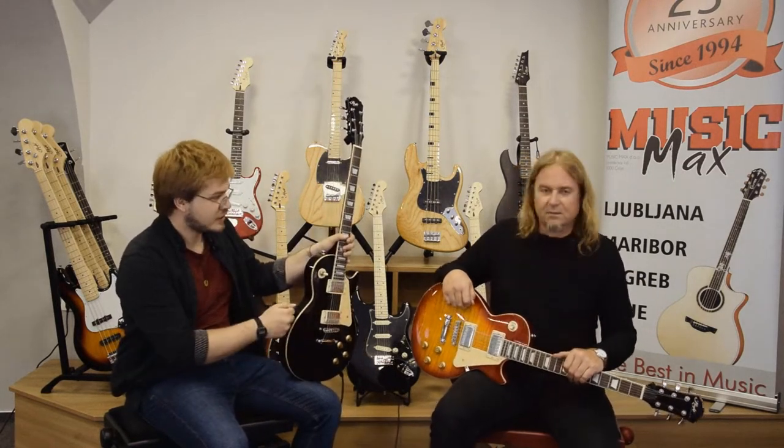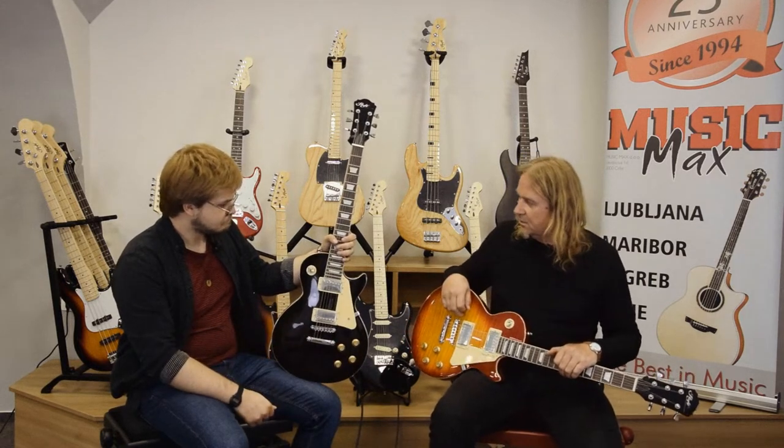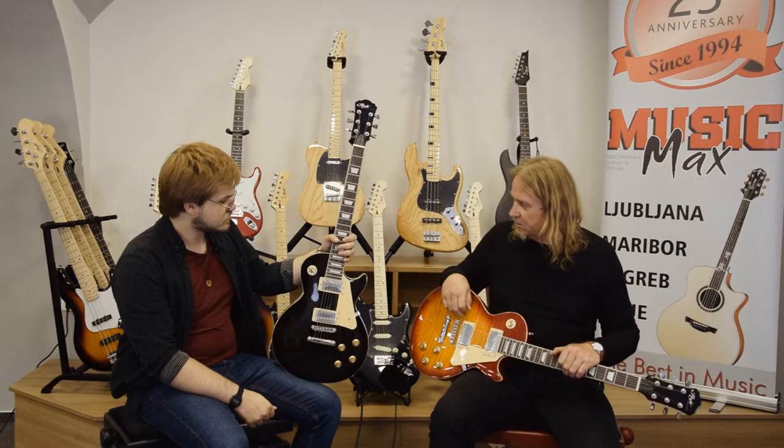The body is made out of mahogany wood, also the neck. And the fingerboard is made from Cabo Cali wood.